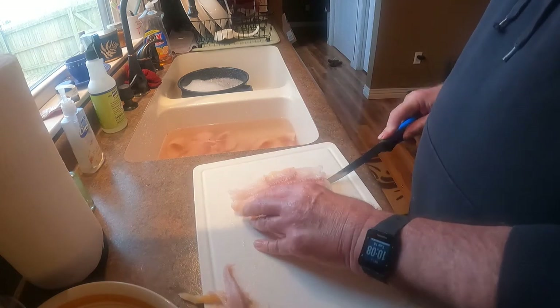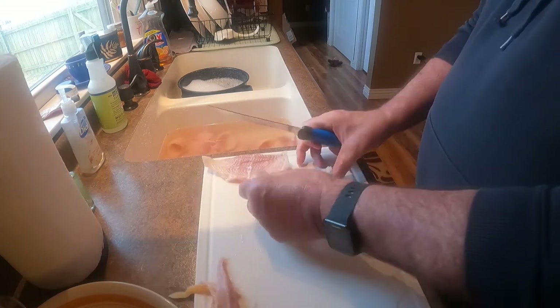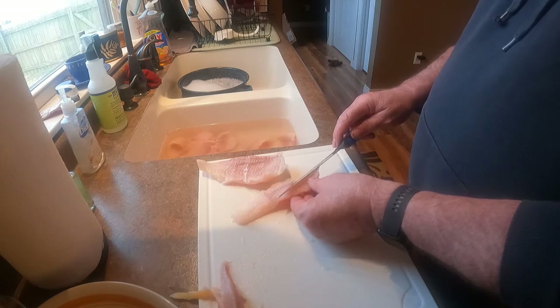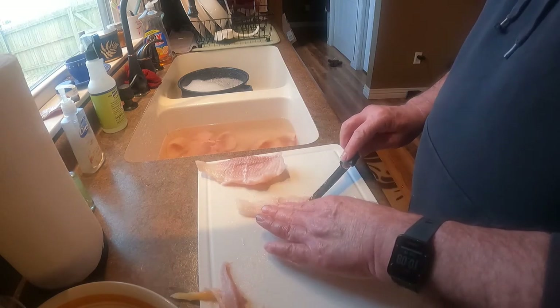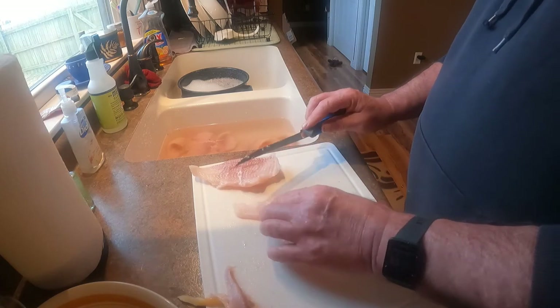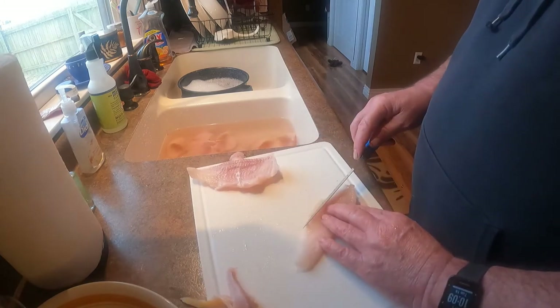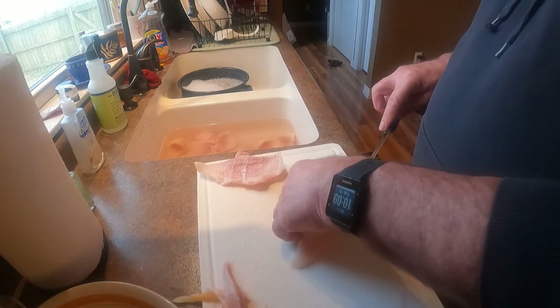There's that stuff right in the middle — I just cut a little V. If you look at this, it's about a 16th of an inch of that red. I just come in here very lightly, trim that off. There's a little more of that yellow fat — I just don't care to eat it, not saying you can't.